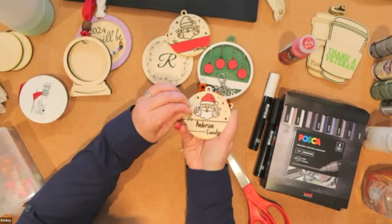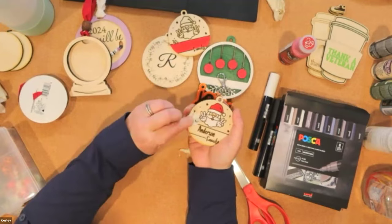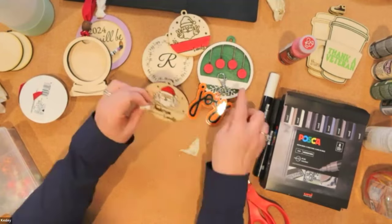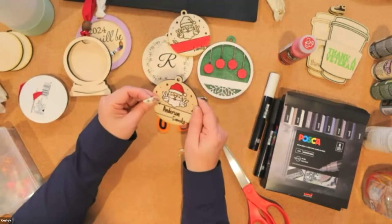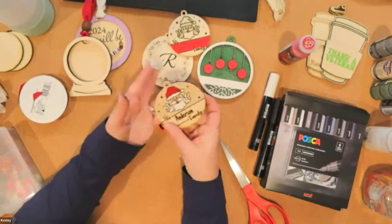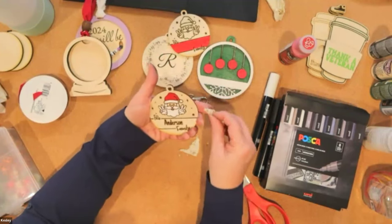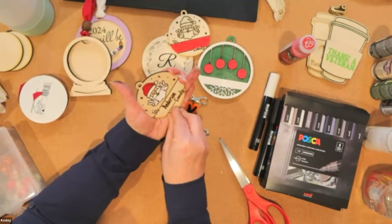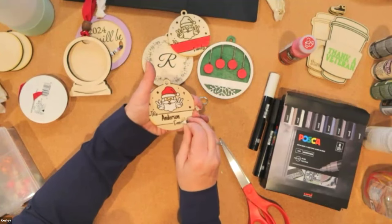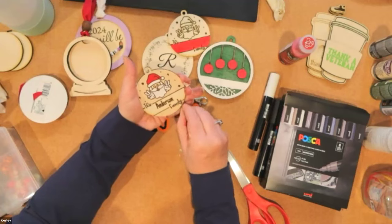Look at that — your ornament with the masking removed. Some ornaments you can do by piecing together all the little Santa pieces and gluing them on top, or you can do the engraving — totally up to you. Down here on this one I'll do the bottom white, then add the red on top in the middle after that dries. The Posca pens give you more of a matte finish compared to the paint-style pens which have a glossier finish — it really just depends on the look you want to go for.